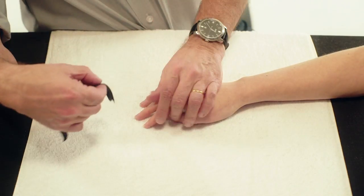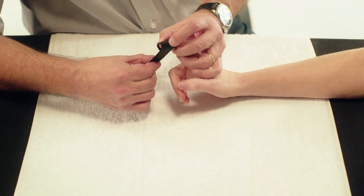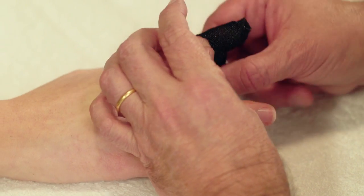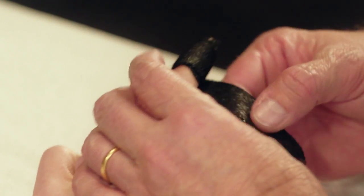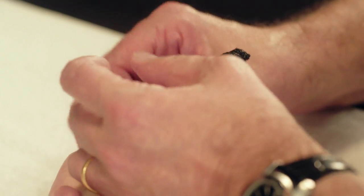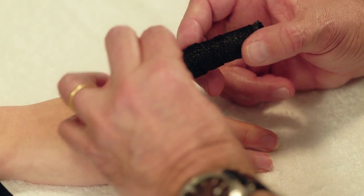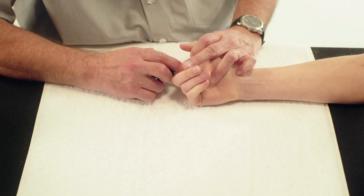Heat and activate the OrphiCast. Start by wrapping the material around the distal tip of the finger. Lightly stretch and stick the material on itself, then wrap the OrphiCast diagonally around the finger, overlapping each layer until reaching the proximal edge of the finger.